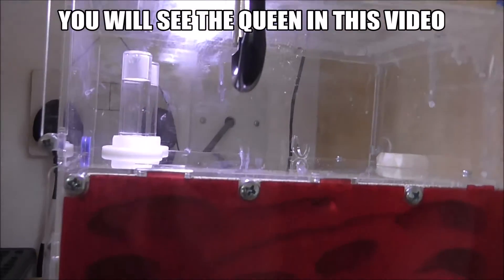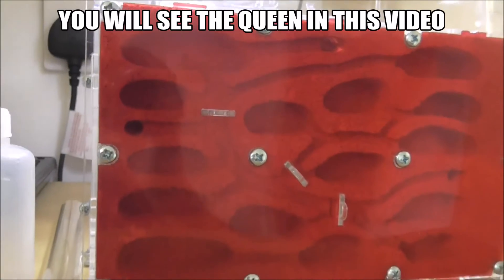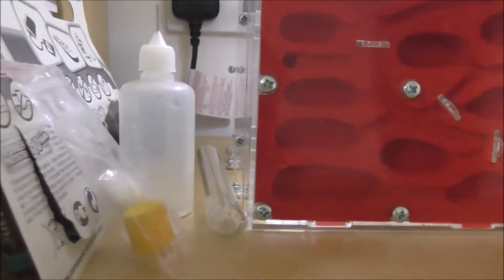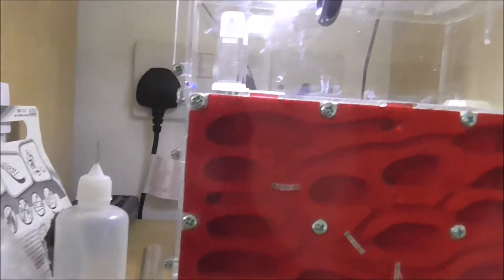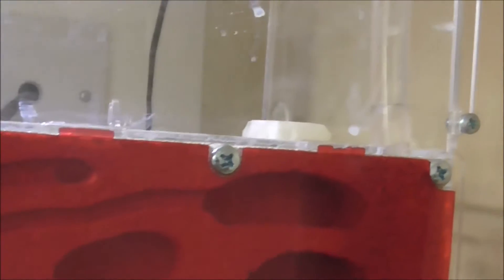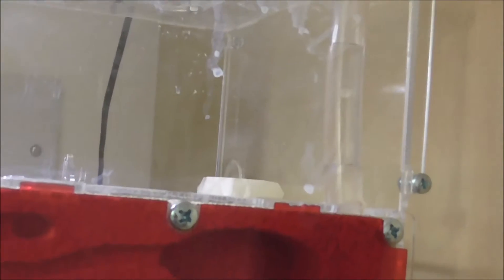Hello guys, Ants of Britain here. Today I'm bringing you another video, and today I am giving you my member Karuba colony — like a video in the ant nest. I'll show you how it moves in when I move it in, and I'll go through it step by step. I really haven't missed much of it at all, so this is going to be a really interesting video for you guys.